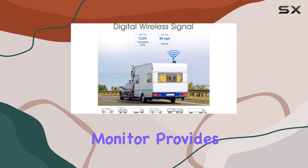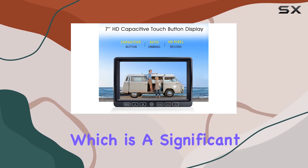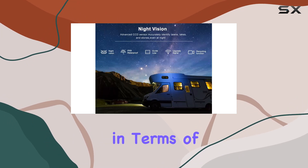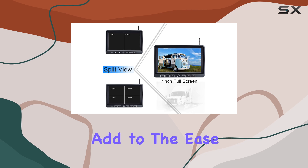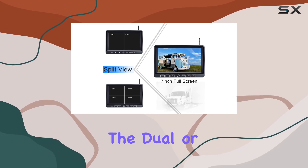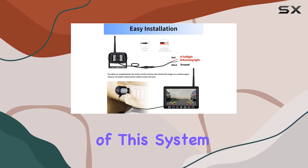The 7-inch touch monitor provides a crisp FHD 1080p resolution, which is a significant upgrade over many systems in terms of clarity and detail. The capacitive touch buttons add to the ease of use, allowing drivers to switch views between the dual or quad camera setups effortlessly.